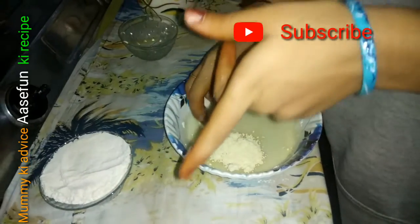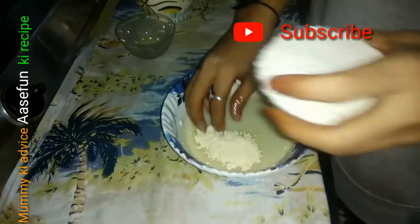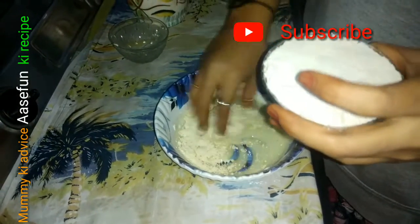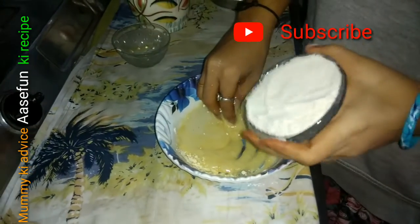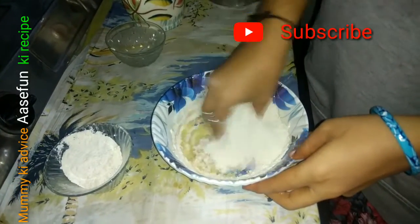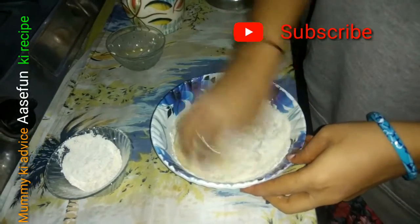I have made this in my channel before. I think I have made it in a cooker — I will give you a link in the description.